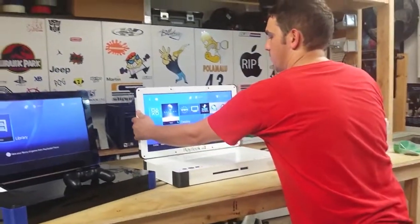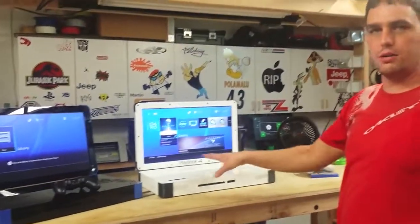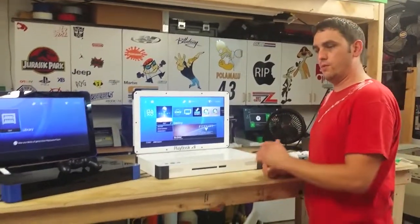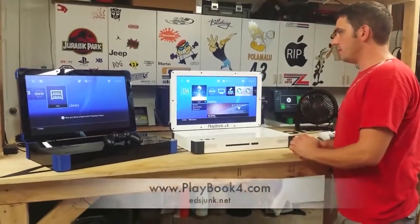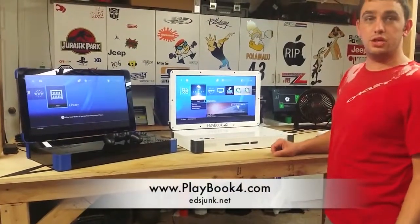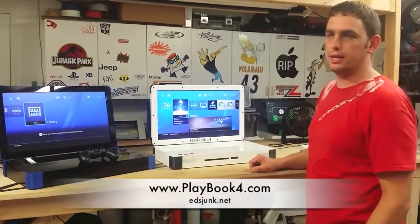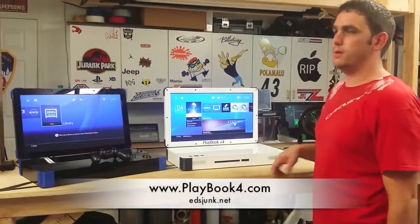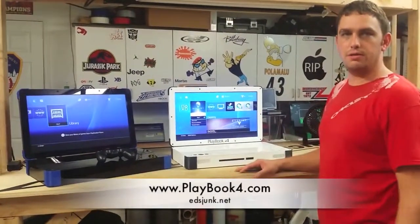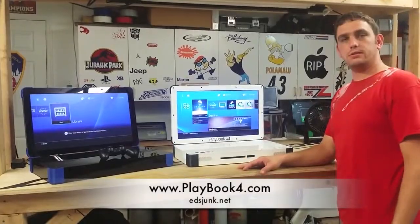I can do any combination of wider black acrylic with different colored corners — you can get any different kind of colors on the body. It costs a little bit more because I have to pay more for the acrylic. Check out the website: www.playbook4.com, also ezjunk.net — either one of those will have information linked. There's ordering information on there, how long it's going to take me to build them, some more detailed pictures, and also the Xbox. I hope you guys enjoyed it — thanks for watching, and I'll see you guys next time.